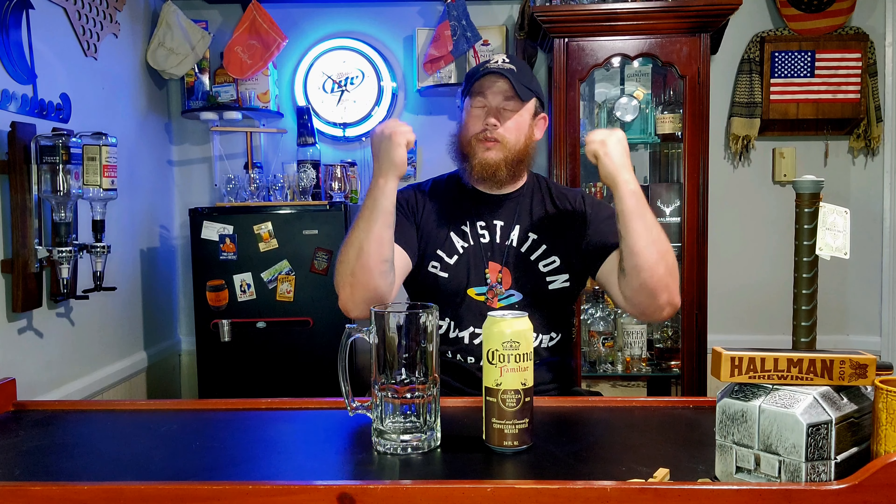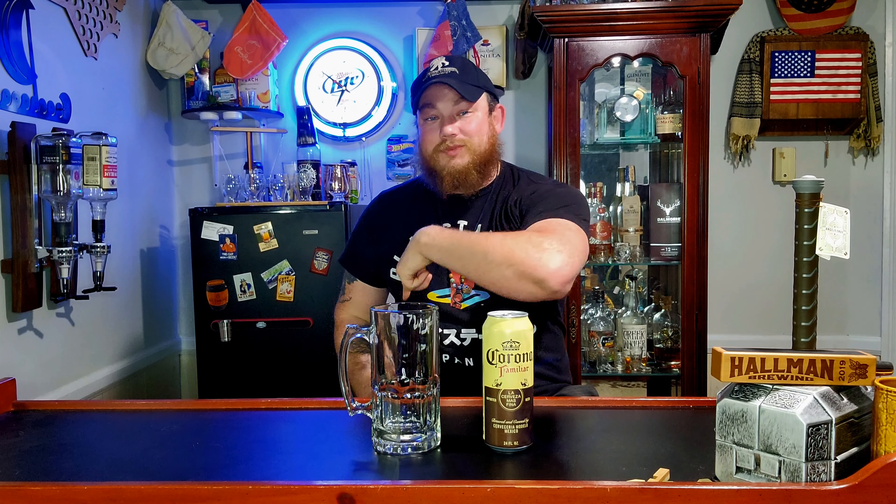Hey guys, how's it going? Welcome back to Justice Drinks Reviews Awards. We are back at it again with another brand new review just for you guys because you know what it is. Hit that like button in the comment section and subscribe guys.